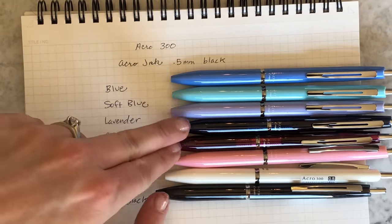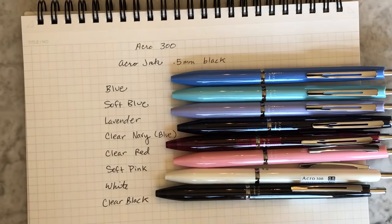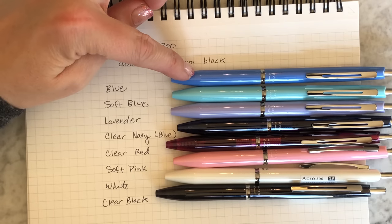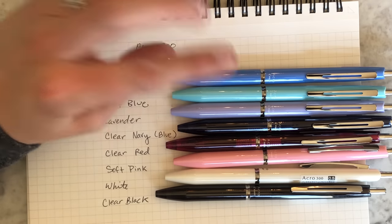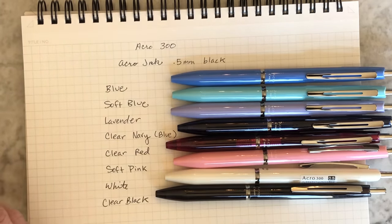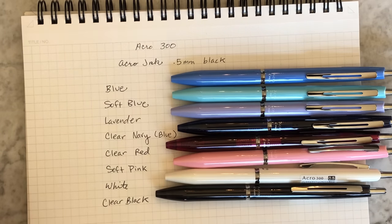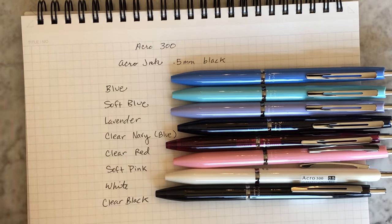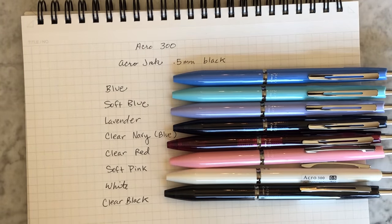So you've got three here that have that transparent body, and then you've got five that have the opaque bodies. I had a really hard time picking the one I wanted for myself — I actually ended up picking the blue, and then I went back and grabbed myself a clear blue also, just because I've kind of been into navy lately. Stay tuned for the next video which will show the Acro 1000 — it's more like the classier older sibling. So that's it for the Acro 300. Let me know if you have any questions. Acro 1000 video coming up shortly.